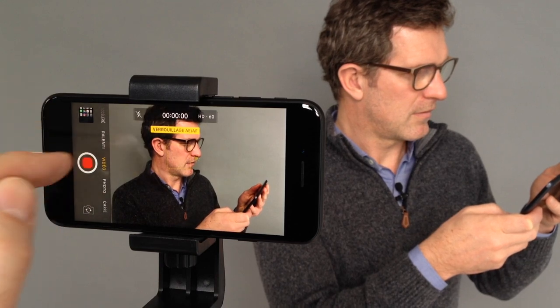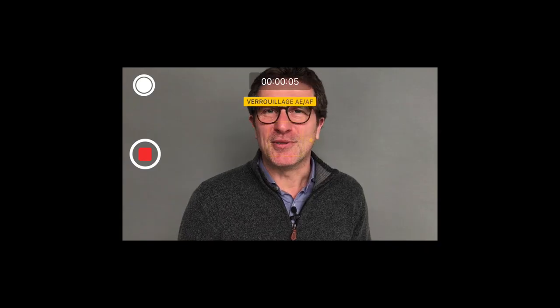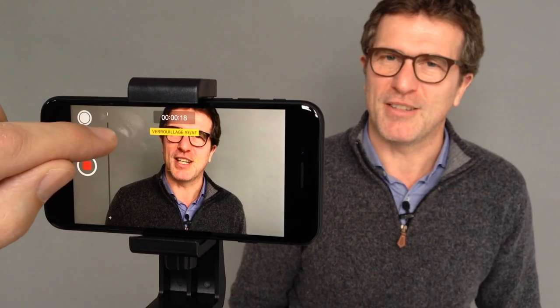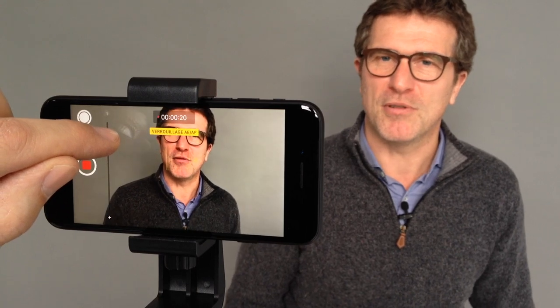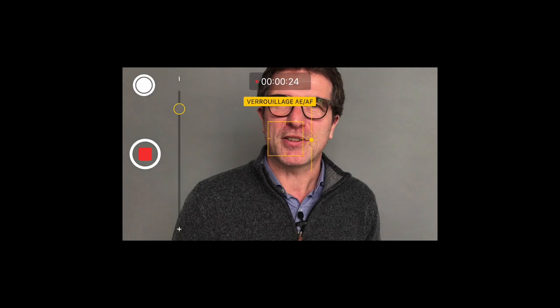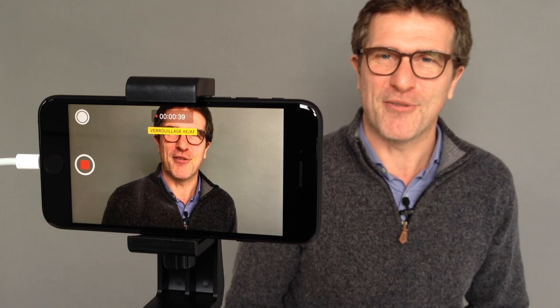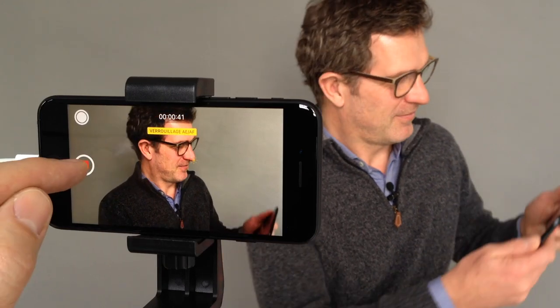Now press the red button once to start recording your video. If the person moves or the light changes, you can adjust your frame or the exposure at any time. You can stop recording by pressing the red button again.